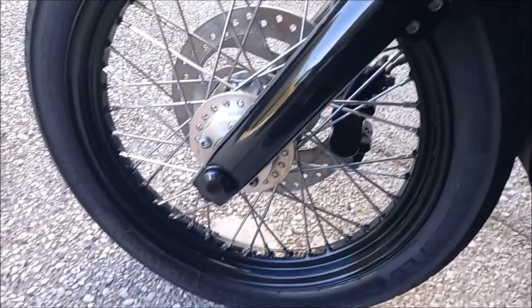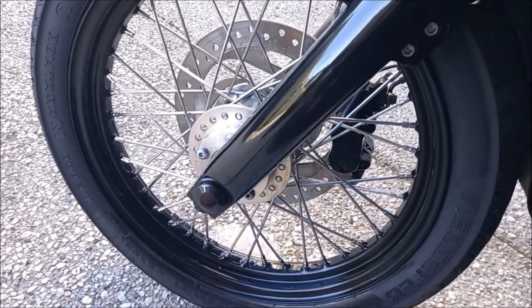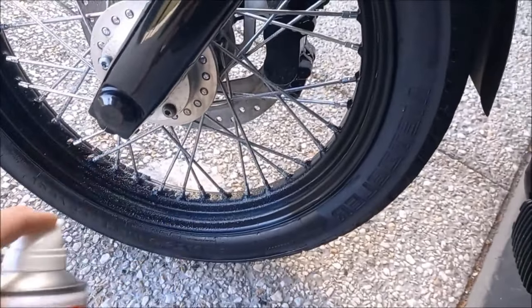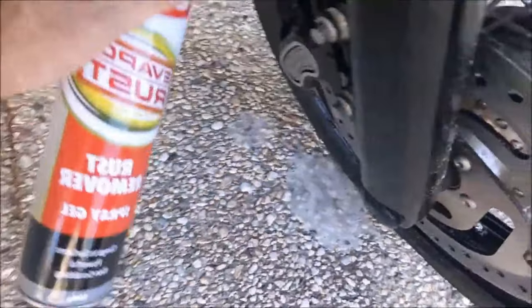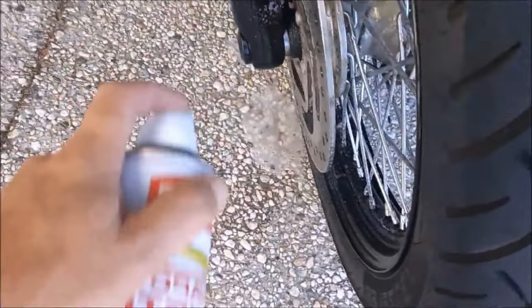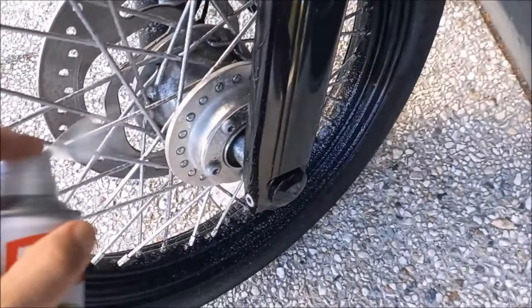Weird end on this can but my god does it come out with some force. It just gets in everywhere. Even a bit on the brake caliper there — it's a bit rusty, well not rusty but there are some rust marks on the inside.